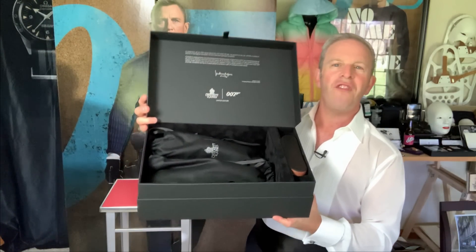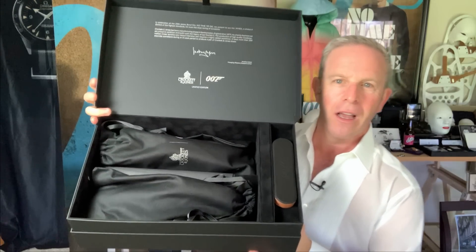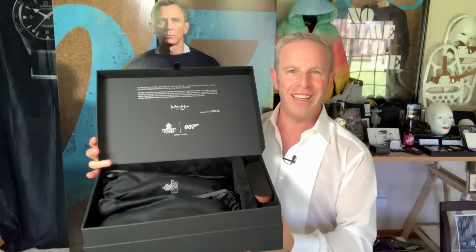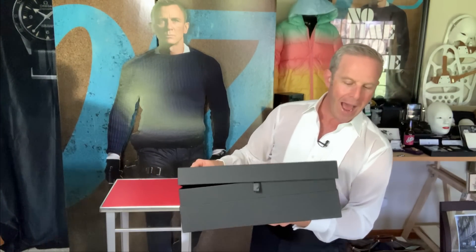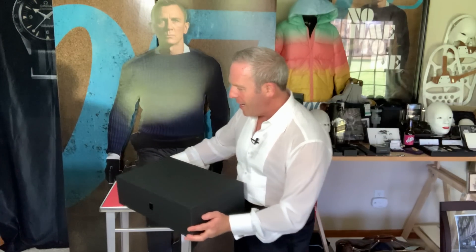These are limited to 500 pieces. Many of you are saying that is one hell of a presentation case, and I get it — if you have a small apartment you'd have trouble with this, but I love presentations. The box itself has almost like a seal, like a rubberized type finish. It's not rubber, but it's got this strange leather smoothness to it. And then inside, it is entirely flocked.